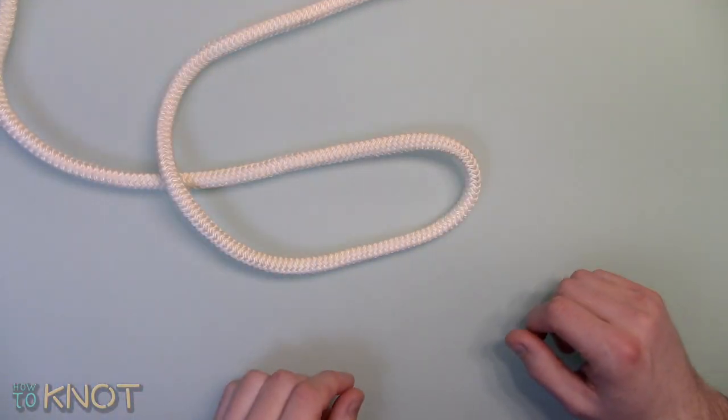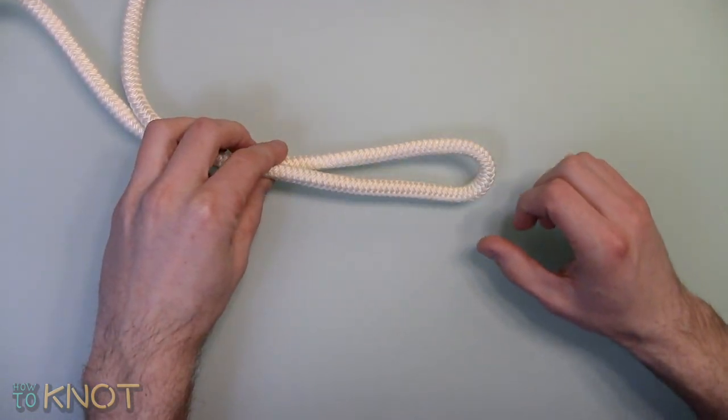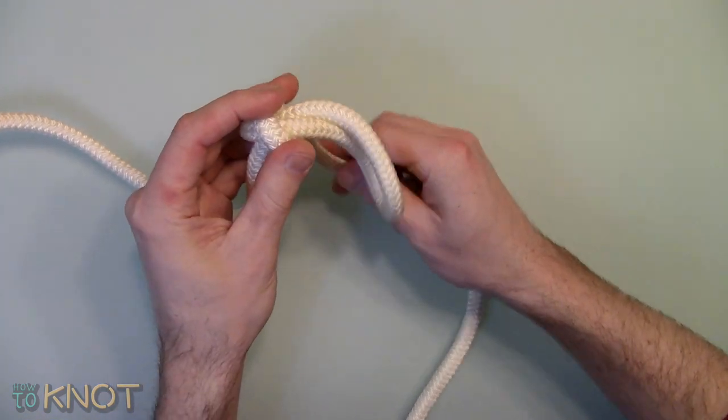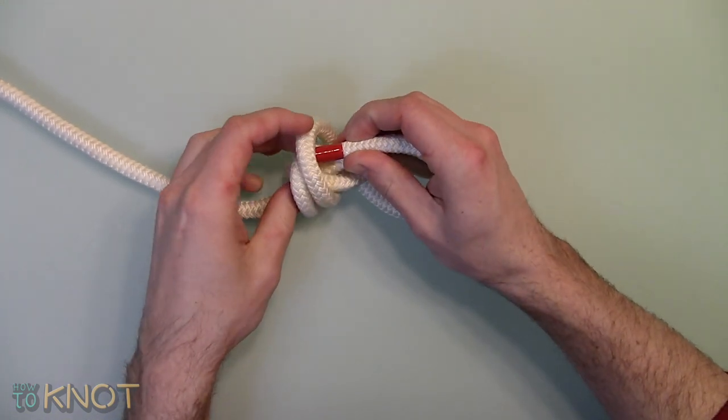First, start by creating a bight in one end of the rope. Pull the working end back towards the loop and wrap it around three times. Then feed the working end through the loops.